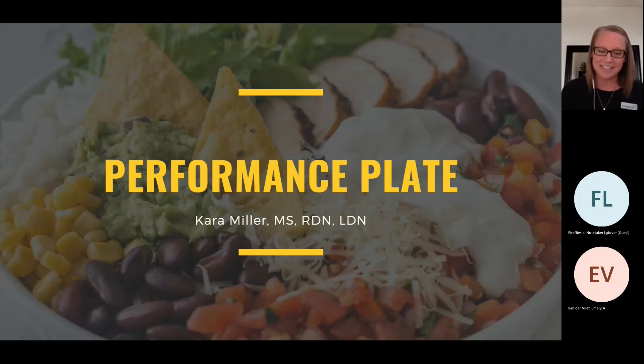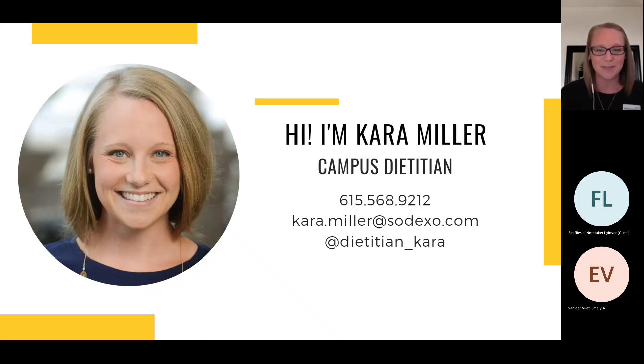I'm not able to see the chat as we go along, so if you don't mind, save your questions towards the end and we'll utilize that chat function. I'll be sure to leave time at the end so we can get those answered — just type them in the chat. As soon as I'm done with the presentation, I'll stop my screen share so I can hop over and see those questions. Tonight we're going to talk about performance plates. I am Cara Miller, your campus dietitian. We've got multiple schools on the call tonight, and my email address and Instagram account are there for you.